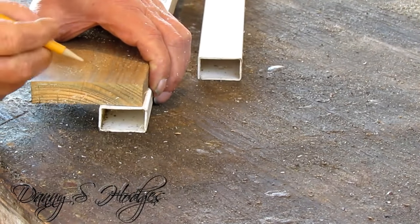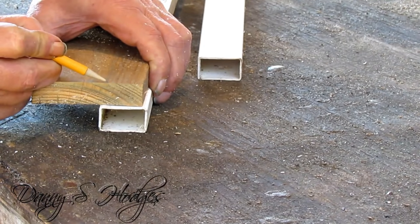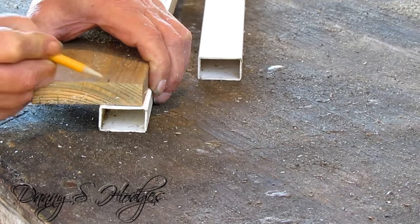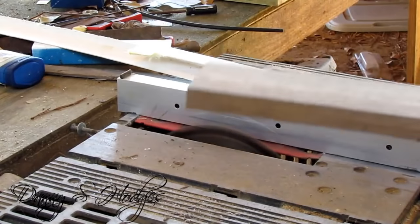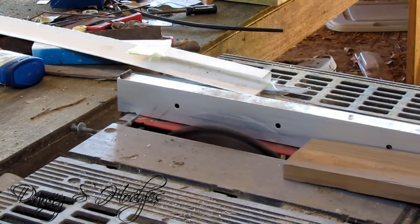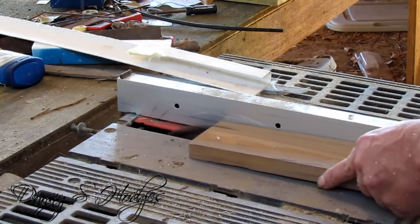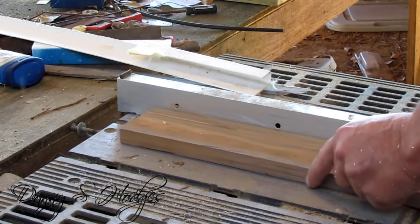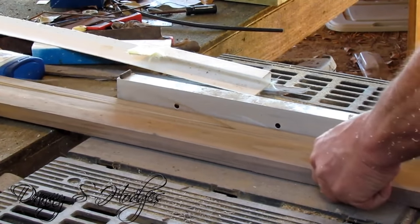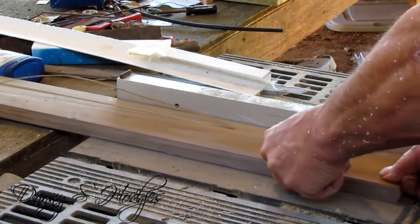See me measuring how wide it is to go in so it will slide up in the hole. I'm ripping it out here.